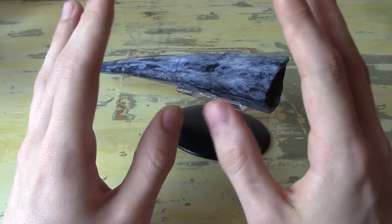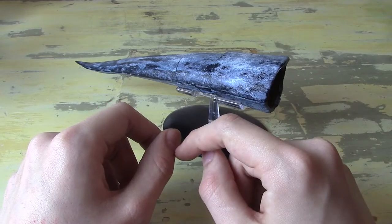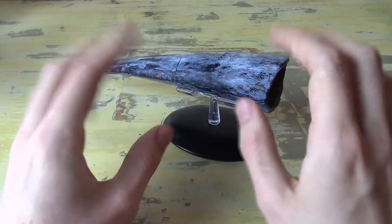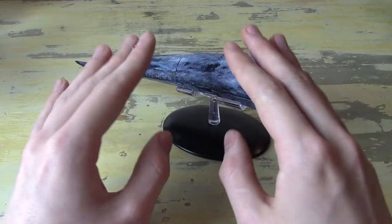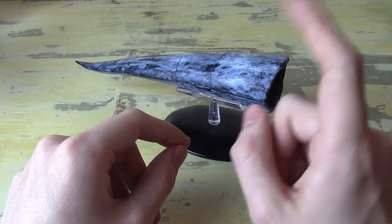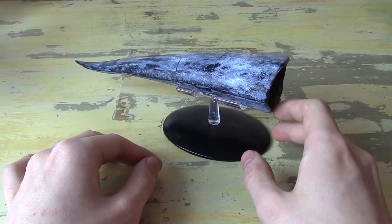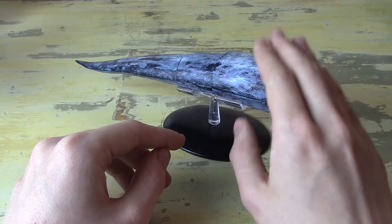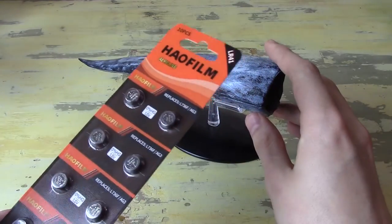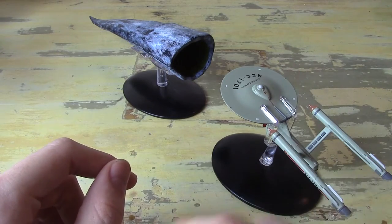Before we get too far into the review, I have to say that I am part of the Eagle Mass affiliate program, which means that if you choose to purchase this model because of this video, there is a link in the description that is an affiliate link, meaning I will get a seven percent commission on the sale. I'm allowed to say whatever I want about these ships and I still have to purchase them with my own money, but just be aware there's a monetary incentive for me to tell you to go buy these ships — not the batteries though, those are on you.